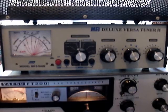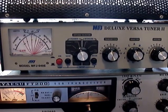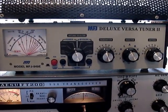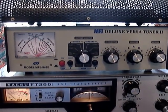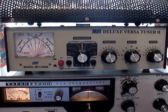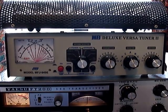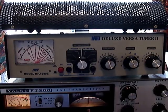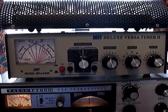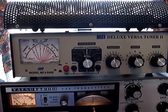MFJ is affectionately known as 'Made From Junk.' A number of these leave the factory with faults — like bulbs blowing or wires not soldered — and quality control leaves much to be desired. On this one, the bulb would get bright as I tuned up the radio. There was a capacitor fitted across the bulb to prevent that, but it was only soldered on one side, so I had to go in and resolder it.